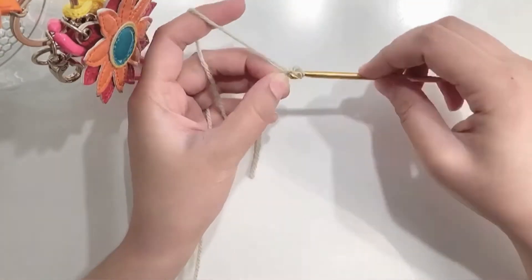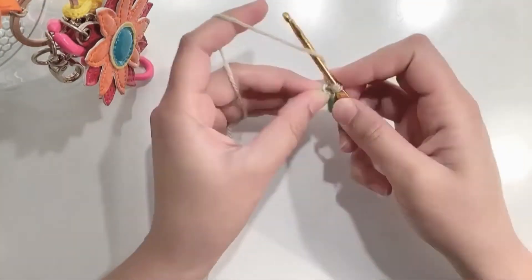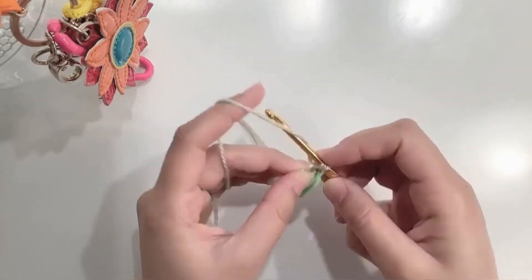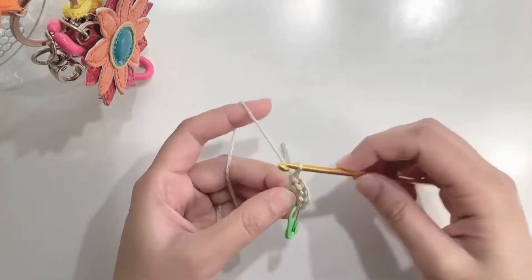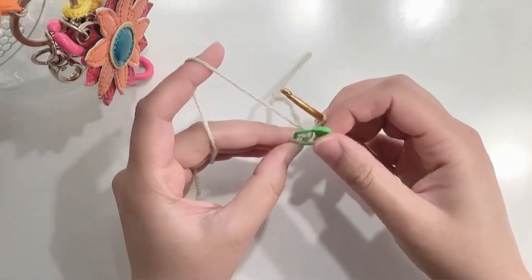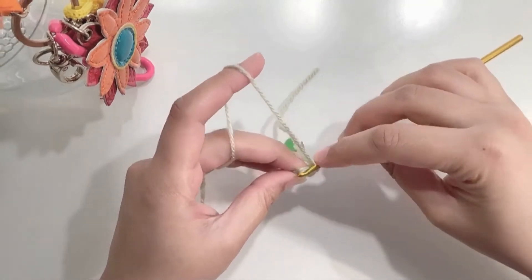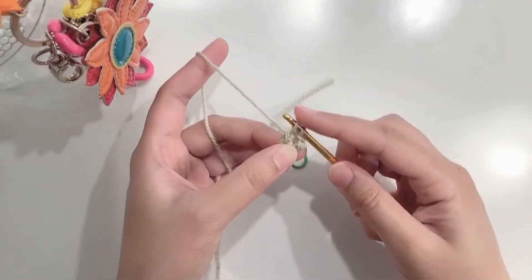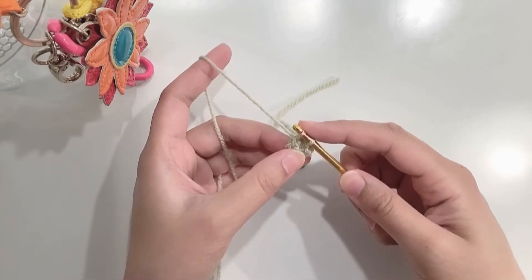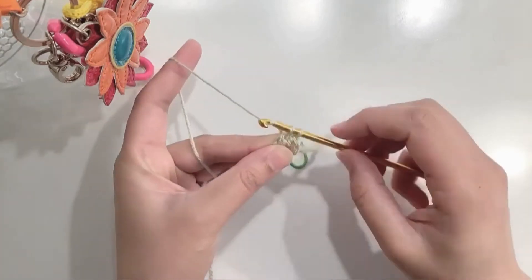Start in the same way by chaining 2 and then making 6 single crochets in the first chain. At the end of the round remove your stitch marker and instead of making a slip stitch we will make a single crochet here. So you will pick up a loop, you have 2 loops on your hook, yarn over and pull through both loops on your hook.